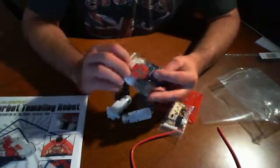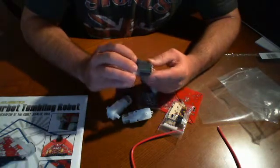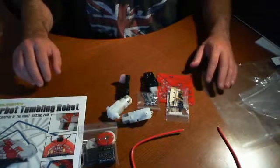And we have another bag here which includes what looks like a microcontroller, some kind of photosensor, and a couple other things here and there. That's about it. So as you can see, that's the entire kit.